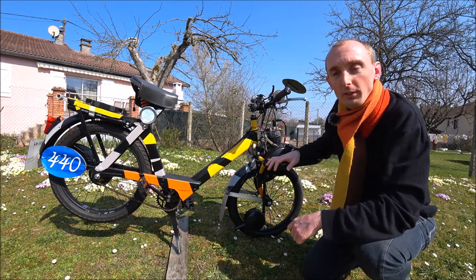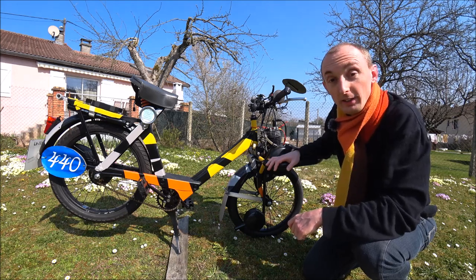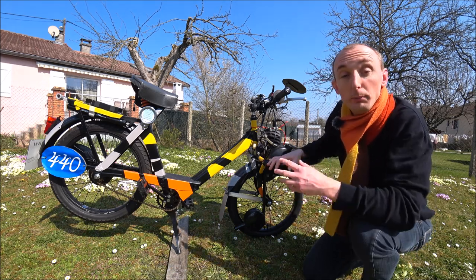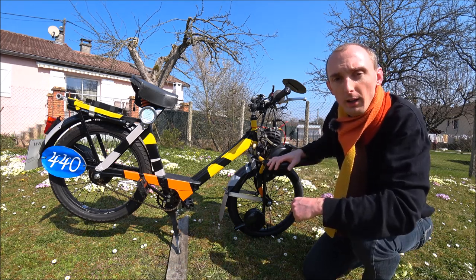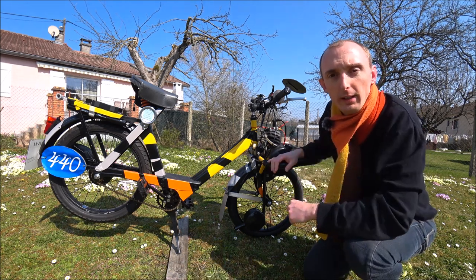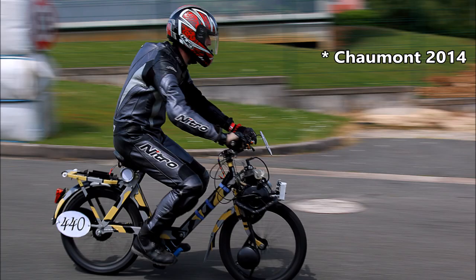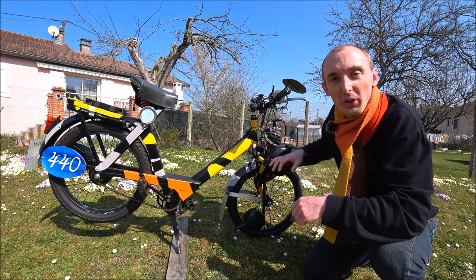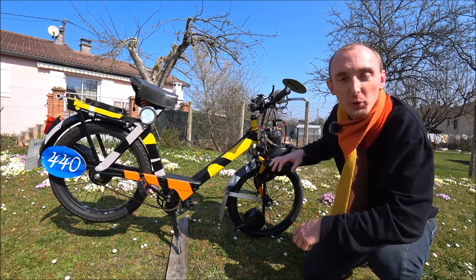Ce qui a provoqué un scandale auprès du directeur technique et du directeur de course d'avoir été à la limite de cette innovation. Mais toutefois, j'ai pu prendre le départ avec une réserve contestataire. Je vous laisse regarder les photos. Aujourd'hui, j'en rigole de cette anecdote avec le recul et le temps.